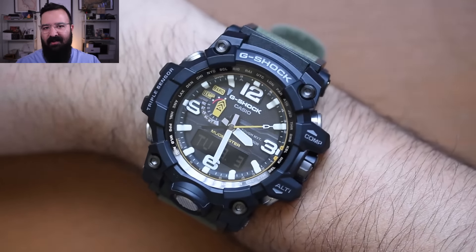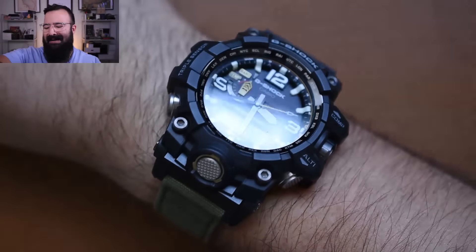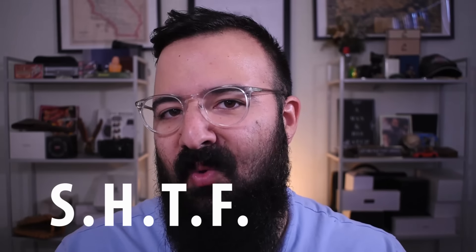This thing does everything and more — it's got a compass, a barometer, a thermometer, and an altimeter. This is the ultimate SHTF watch. I can't say those words on YouTube or it gets demonetized. But that was a perfect segue to the first point of the episode.